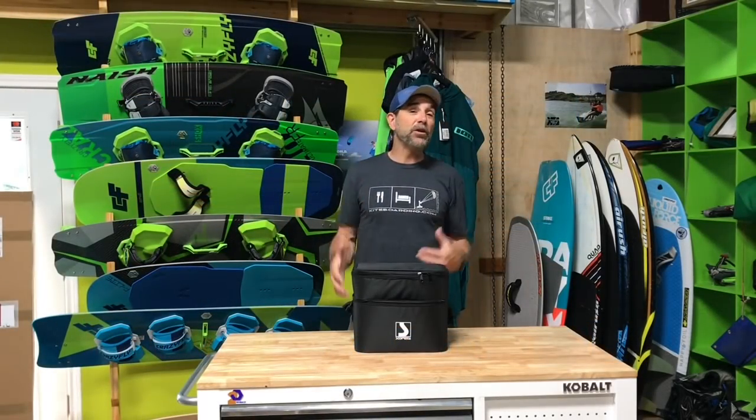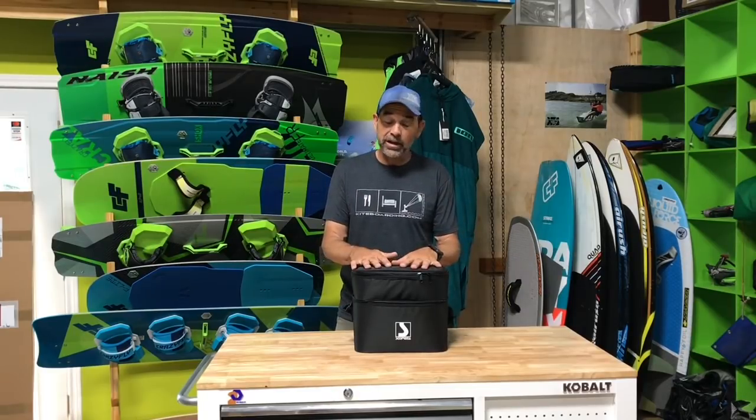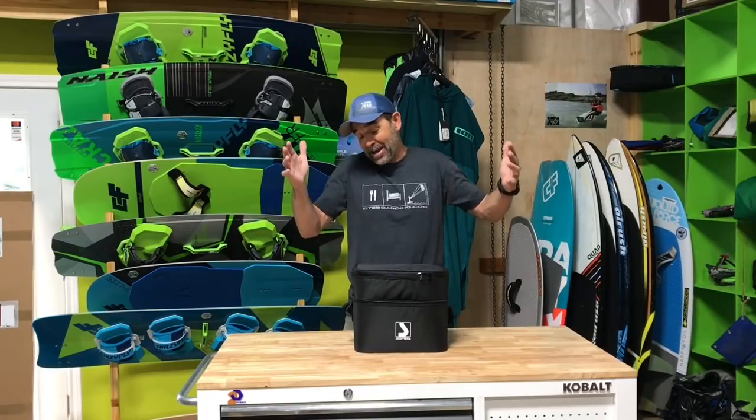Hey, Jeff Howard here and we've got the new Bravo 20 electric pump — this is the third generation. I have so many people that show up at the park saying they don't need an electric pump, they don't want to mess with one. But every time they use one, we end up selling one. They are fantastic, they make things so much easier.